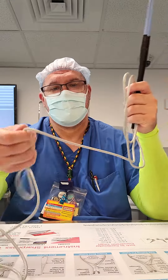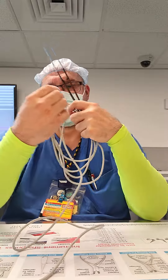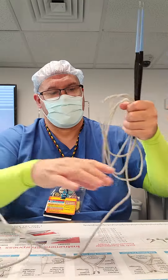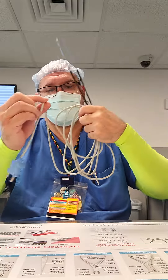Nice big loops. Clap your hands for the first, clap your hand for the second. Clap your hands, and you're going to alternate until you finish your loop.